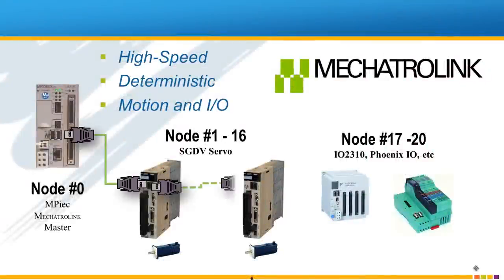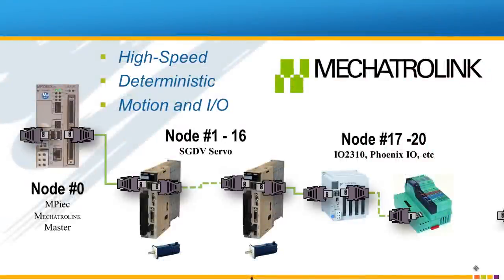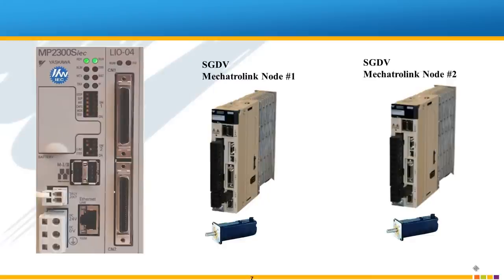Chain all the devices together with Mechatrolink 2 cables and a termination resistor at each end of the network. Now let's go through an example setup using the MP2300 SIEC controller and 2 Sigma 5 servos on this demo unit.